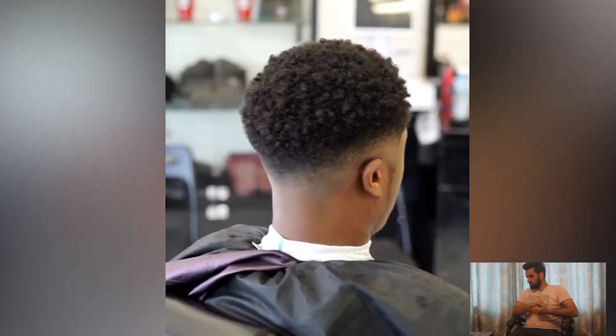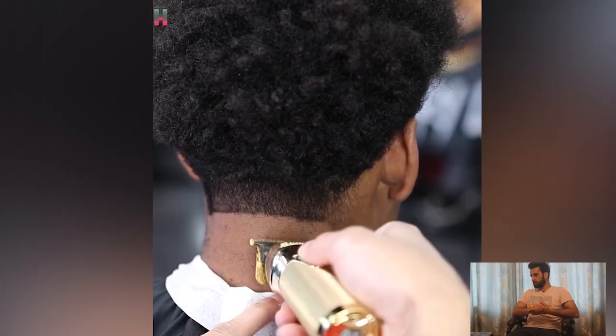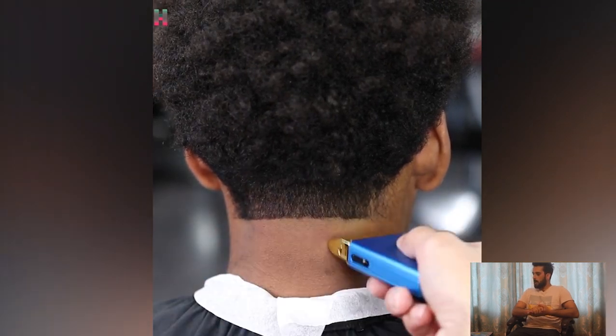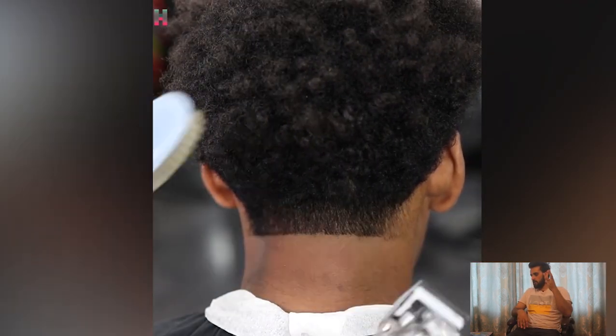Before and after transformation — the blow drop with twist. That haircut was amazing. Moving on to the number 3 haircut.